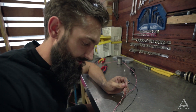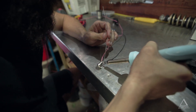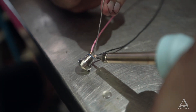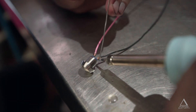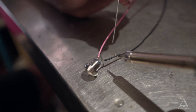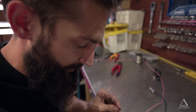When soldering these switches up, you just want to get a nice bit of heat in there so the solder will flow over the switch and cable evenly, without putting too much heat. As soon as that solder starts flowing through, you're done.